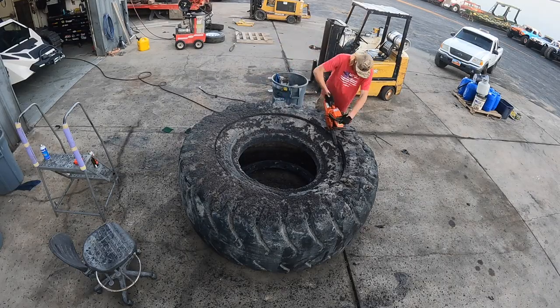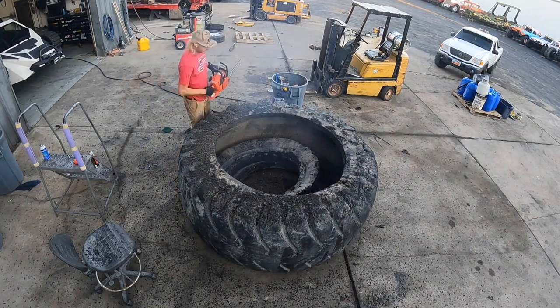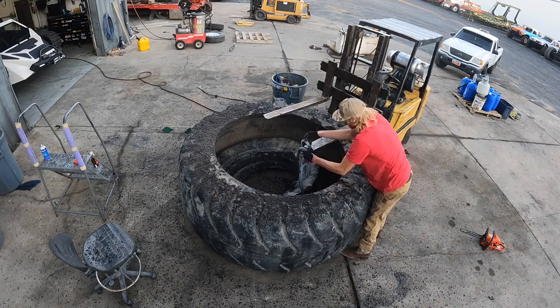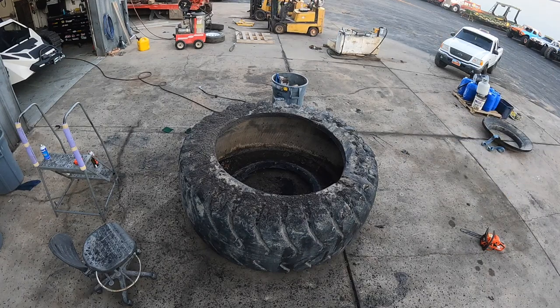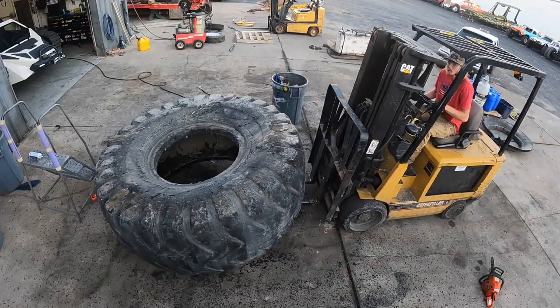The nice thing about this tire was that the sidewall did not have any metal strands like most tires do. It was more of a fabric Kevlar material which allowed my chainsaw to cut through it without too much of an issue. I still burned through like three new chains and a gallon of gas to get through the tire, but that was still way better than trying to cut it with a sawzall or something else.